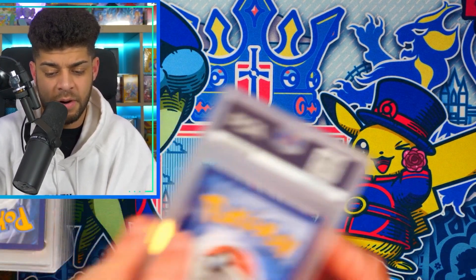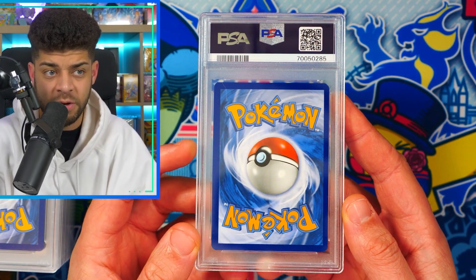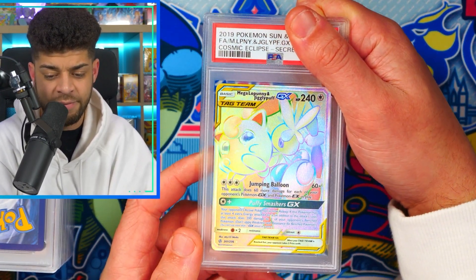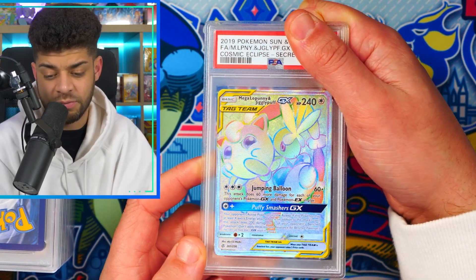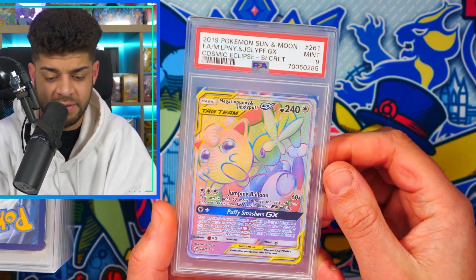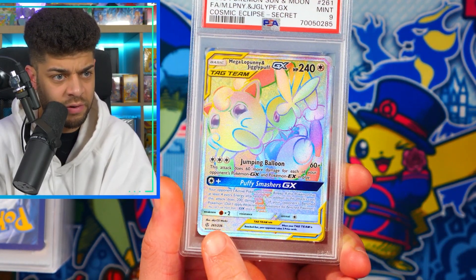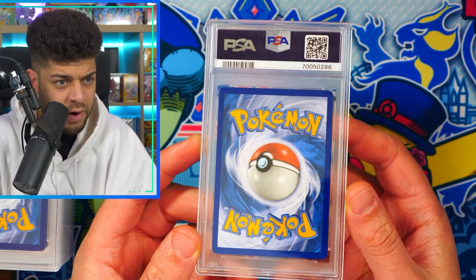The next card is noticeably off-centered — the left side is again thicker than the right. Flipping it over, we have a Mega Lopunny and Jigglypuff Rainbow Rare from Cosmic Eclipse — a really cool card. The grade is a 9. The centering is what took it down: on the front the right side is thicker than the left, the borders are a different size, and it's very noticeable on the back. I think that one is justified to get a 9.